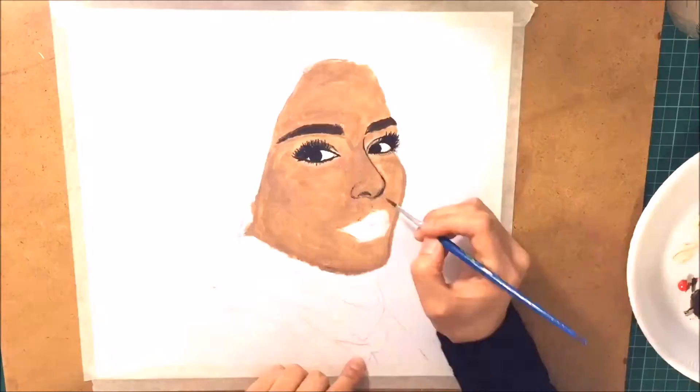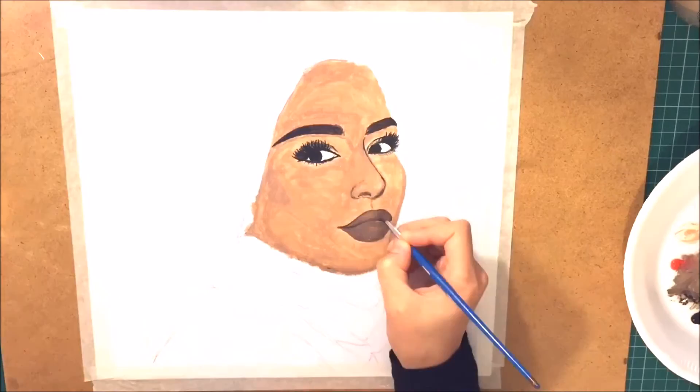Then I used black for the eyes, dark brown for the brows, light brown for the lips, and black for the hijab.